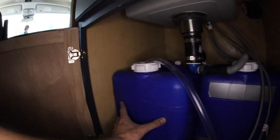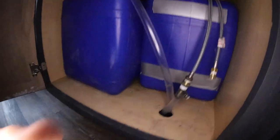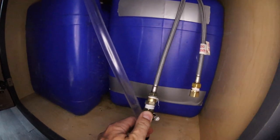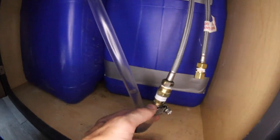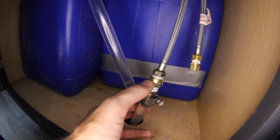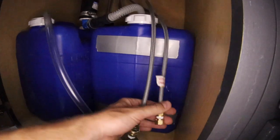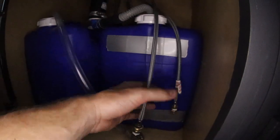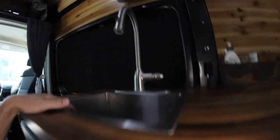Going over my setup real quick: we got our fresh water tank right here with our half inch nylon tube which then goes into our marine grade foot pump, which comes up and threads into the braided hose to the faucet. I had to get pretty creative with the different size adapters going from a half inch barb down into the threaded insert here, so then that comes up into the faucet. I only have it on the cold water section — right here is the hot water and I just have it capped off.